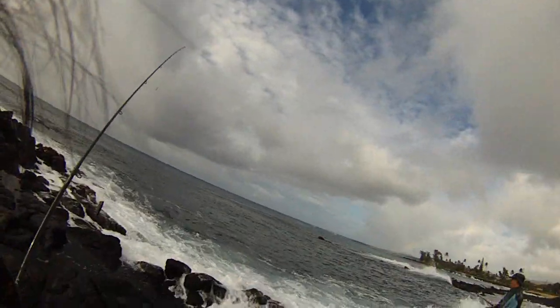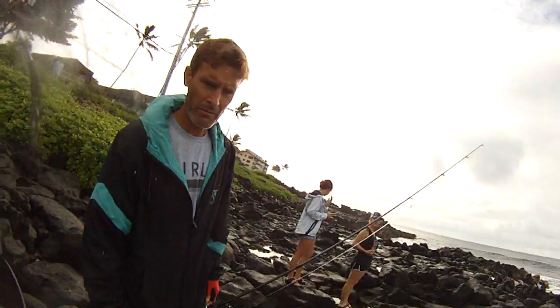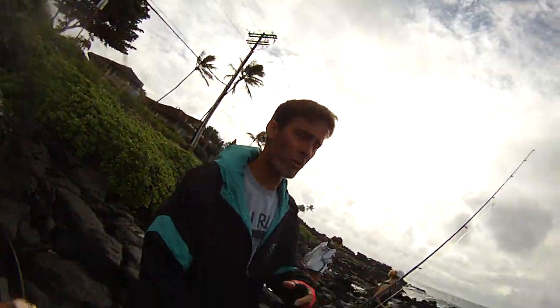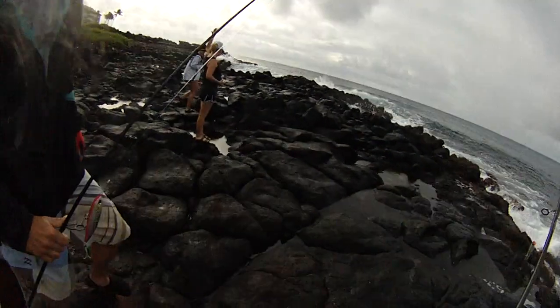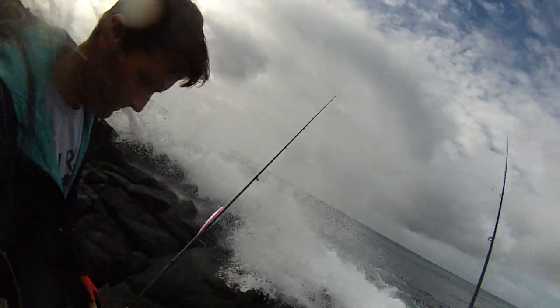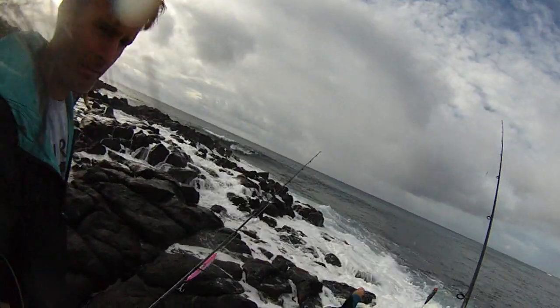The bail is manual — all manual bail. By the way, the bail is all manual. All these whipping ones, they're manual bail. As soon as you crank, you got to do it manually. All whipping reels are that way. Why? Because you don't want a premature bail and lose the lure.